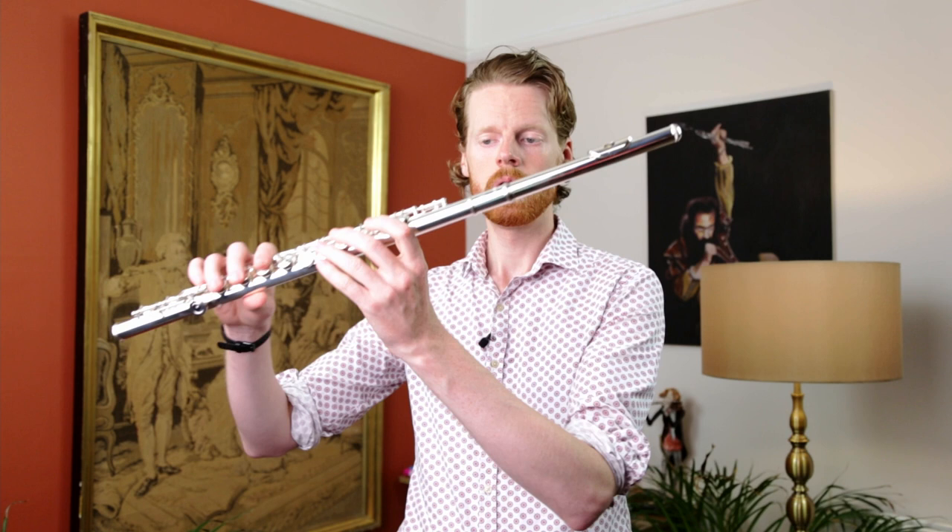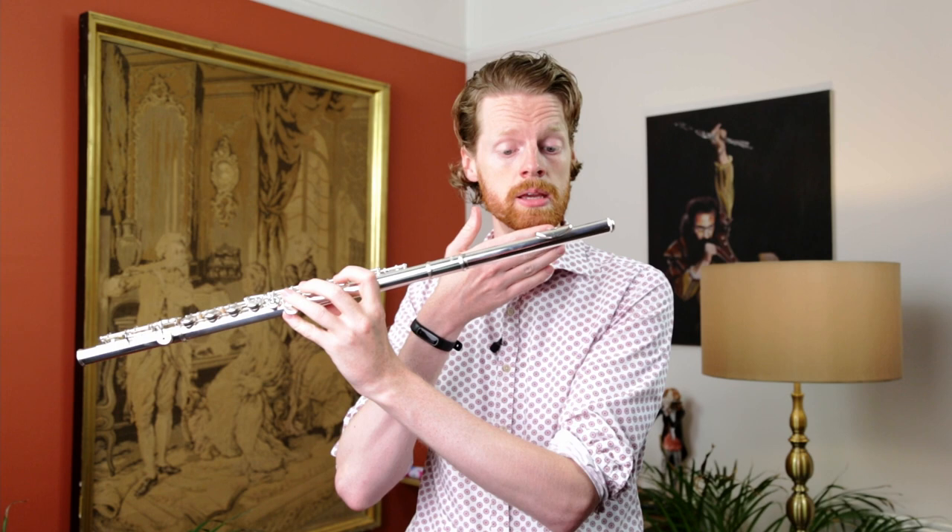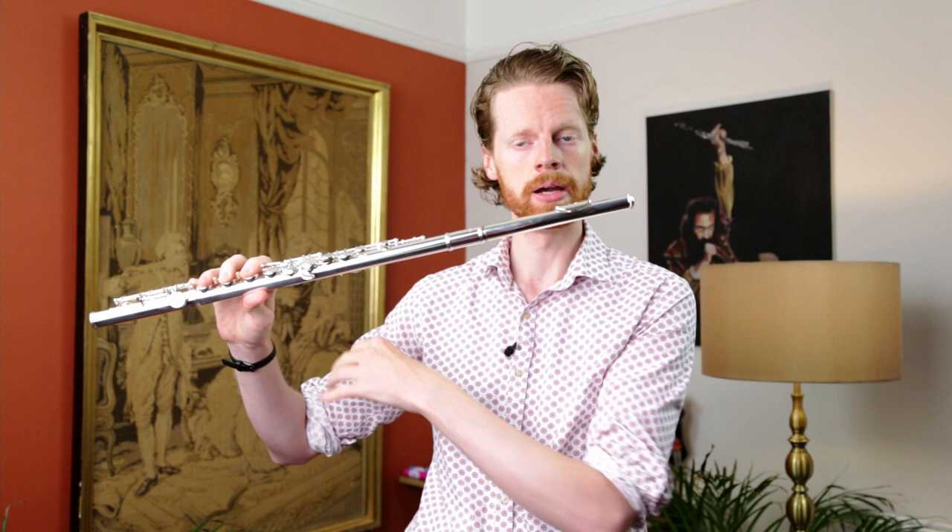For example, holding the flute out to the side, there is quite a stretch between the mouth where you're making the sound and the right hand on that right arm. If you're much smaller, this can feel like a very big stretch — it can cause tension in the neck, pain in the shoulders, and really make life very difficult for a younger player, and also set them up with problems later down the track that are best avoided altogether.